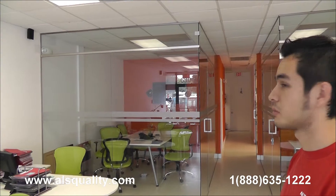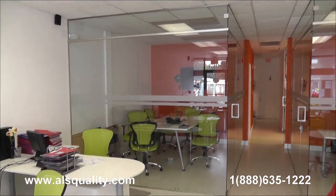Hi, this is Roger with Ballast Quality. This time we want to show you some glass partitions that we just finished installing here in a real estate office.